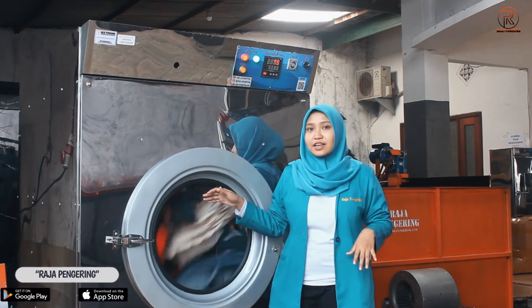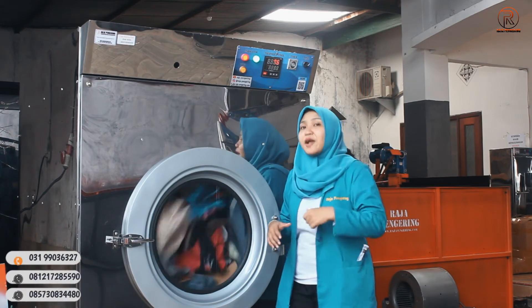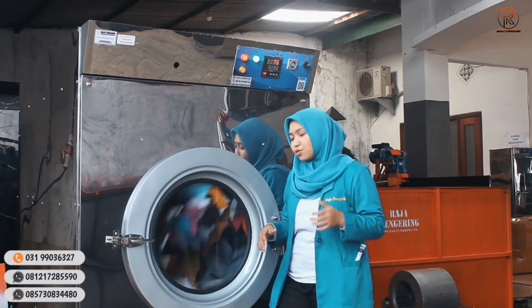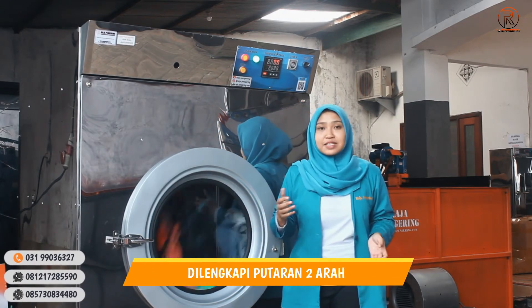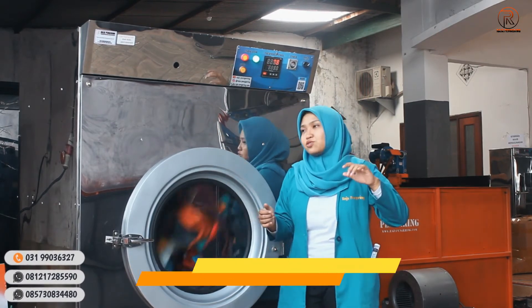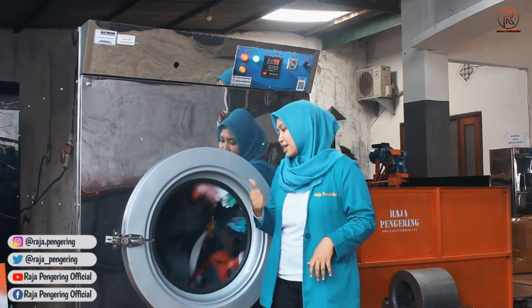Untuk bagian dalam mesin tumble dryer, bagian dalamnya menggunakan kalsa perforasi berlubang, jadi nanti pemanasannya pasti lebih merata. Untuk lubangnya itu 8 mm. Untuk putarannya, mesin ini bisa berputar ke kanan dan ke kiri, jadi pemanasannya juga pasti merata dan keringnya juga pasti cepat sekali.